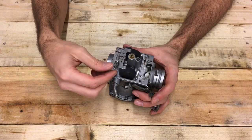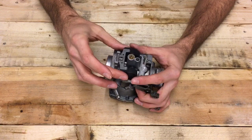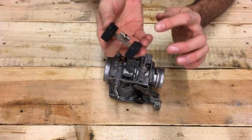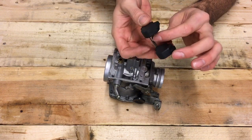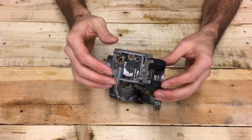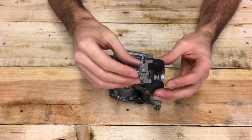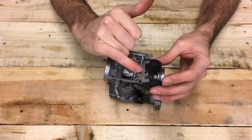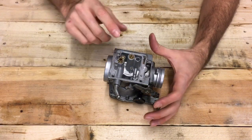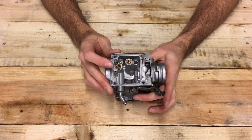Once you lift out the float, the plunger or float valve should be attached to it — that's removable but we'll leave it for now. When it comes to adjusting float height — which by the way you shouldn't have to do, it should be set from the factory and shouldn't change over time — this little metal tab can be bent to adjust float height.